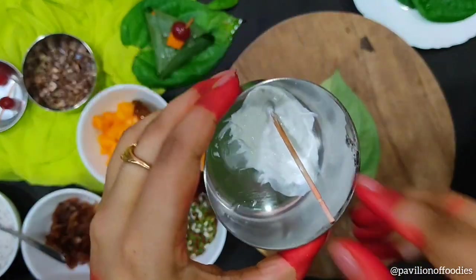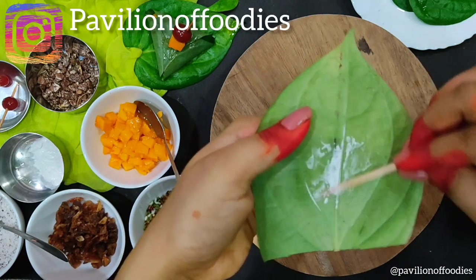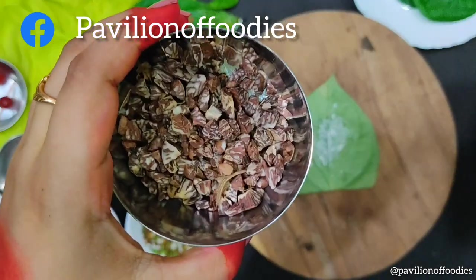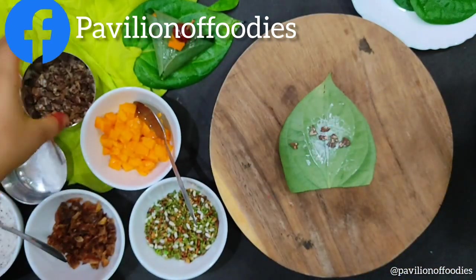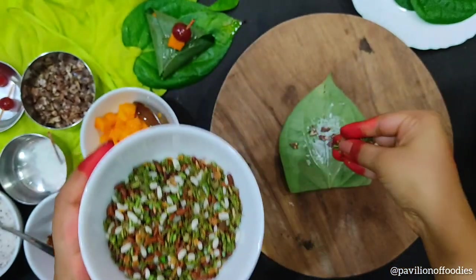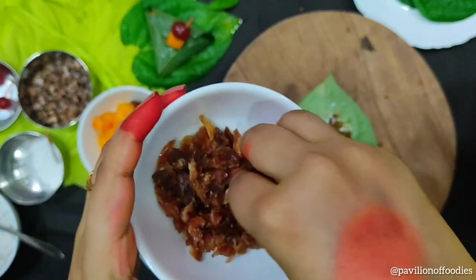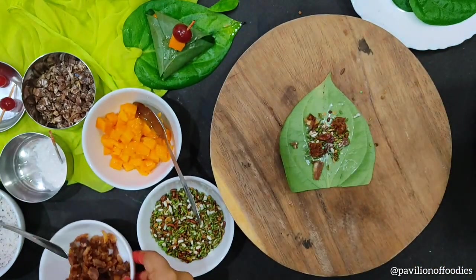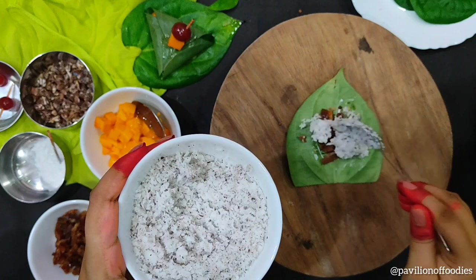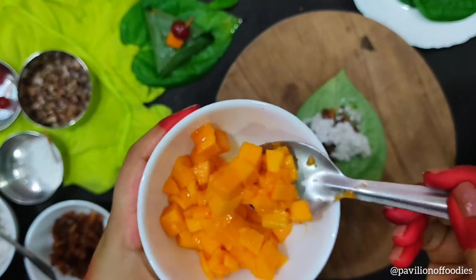Next, take some Chuna or Safedi — this is easily available in any local Paan shop. Then take some Areca nuts, also known as Goa. Next add one teaspoon of Paan masala. Here I have used some finely chopped dates. Then add the most important ingredient — some grated coconut; you can also use desiccated coconut. Next add our main ingredient: chopped mangoes.